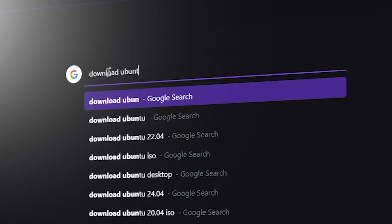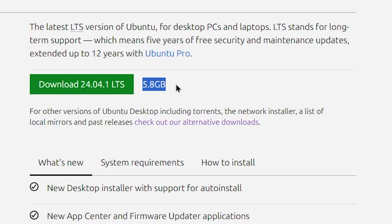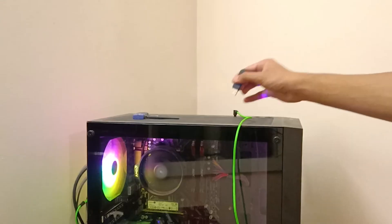In order to install Ubuntu, you need to go to their website and hit the download button. The file size is around 5GB. You need to download it and burn the file to your USB flash drive. Just do a Google search and you'll get to know everything about it.